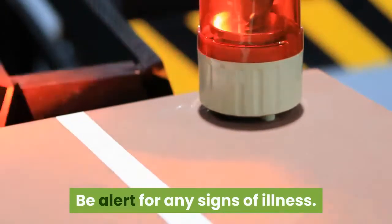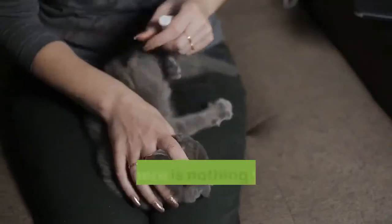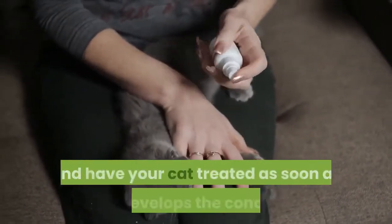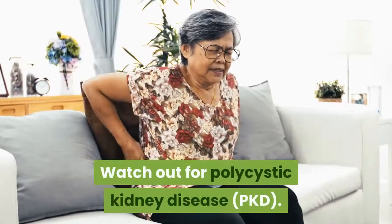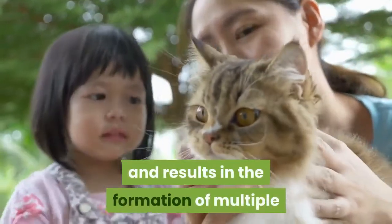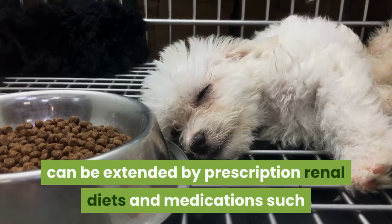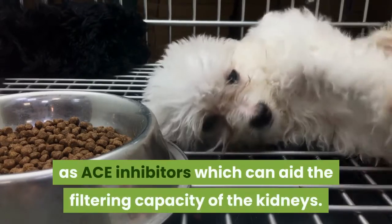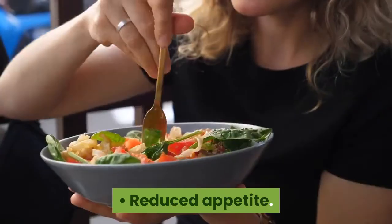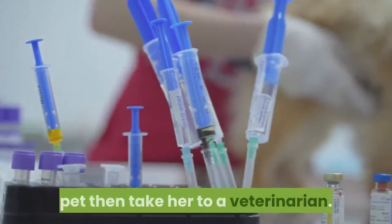Be alert for any signs of illness. While Persians have been bred for their unique looks, this same breeding has led them to become predisposed to certain diseases. Watch out for polycystic kidney disease (PKD). This genetic fault affects one in three Persian cats and results in the formation of multiple fluid-filled cysts within the kidney that can lead to renal disease. Once the problem is identified, your pet's lifespan can be extended by prescription renal diets and medications such as ACE inhibitors, which can aid the filtering capacity of the kidneys. Symptoms include drinking more than normal, reduced appetite, lethargy, weight loss, and vomiting. If you recognize these signs in your pet, take her to a veterinarian.